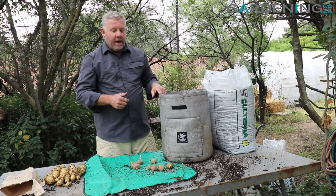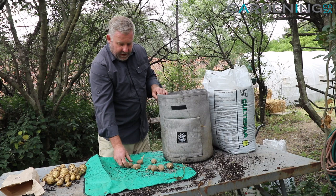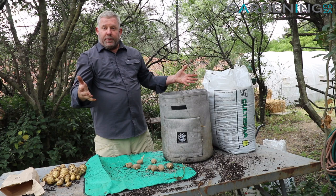So there's our look at the potato grow bag, available from our site. They work really, really well and you can also get seed potatoes from us — the varieties change depending on the season, and it's just a super cool thing to do at home.